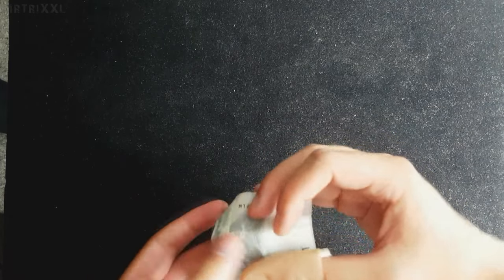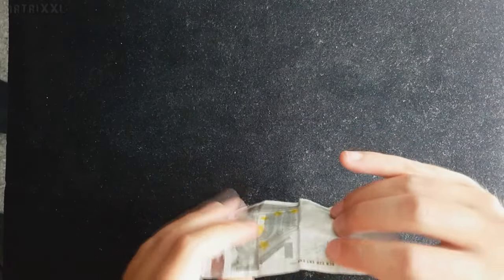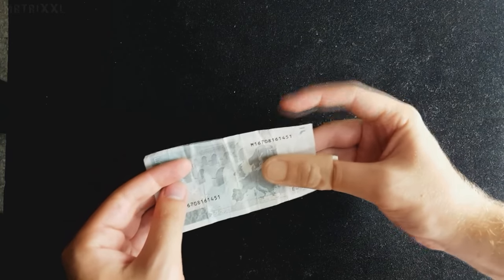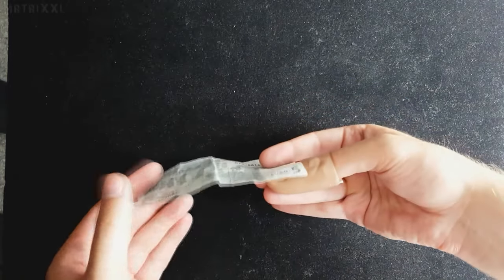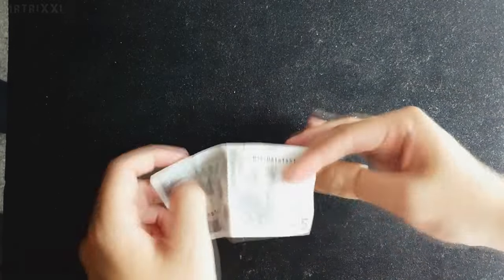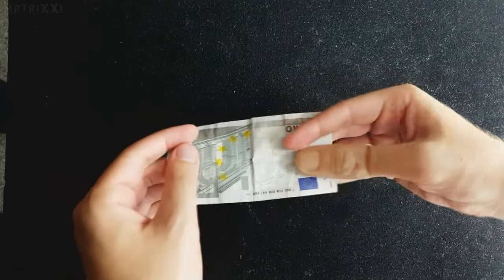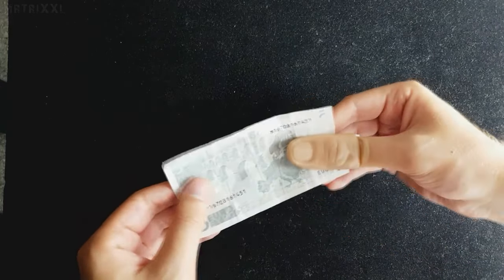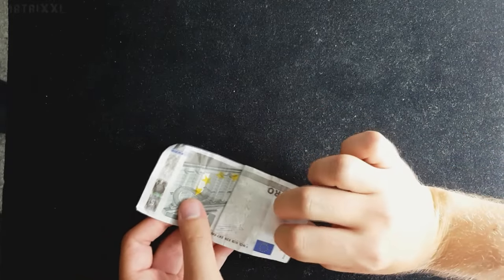Alles schön nachziehen, sodass die Knicke schon vorher da sind. Dann geht das Ganze nämlich sehr viel einfacher. Und ihr knickt da auch nur an den Stellen, an denen ihr knicken wollt. Ihr haltet dem Zuschauer diesen Geldschein hin. Wenn ihr ihn jetzt umdrehen wollt, müsst ihr das so tun: ihr greift hier mit dem Daumen unter den Schein, versteckt den Daumen hier hinter euren Fingern, dass ihr ihn von vorne nicht seht. Dadurch sieht der Zuschauer von vorne nämlich die Daumenspitze nicht. Wenn sie unten ein bisschen rausguckt, das ist nicht schlimm.